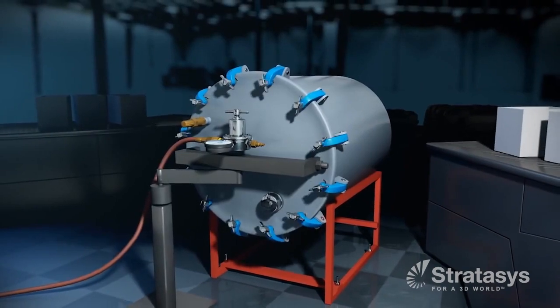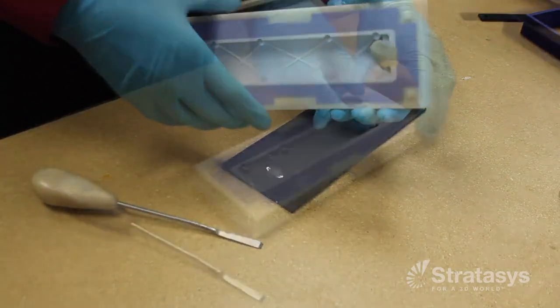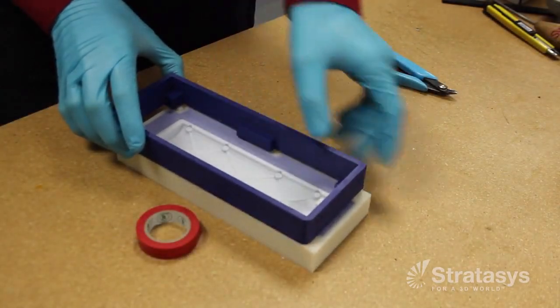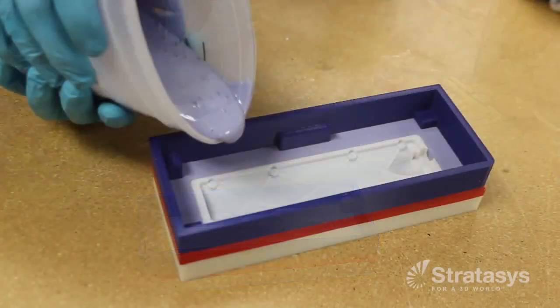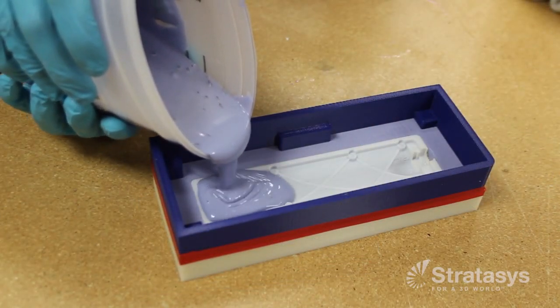Then the silicone rubber is allowed to cure. Later, the parting board and clay are removed, but the pattern is left in the cured rubber. Mold release is applied to both the pattern and the exposed face of the mold half. Then liquid silicone is poured and allowed to cure, creating the second half of the mold.